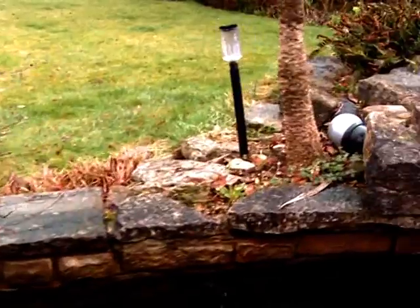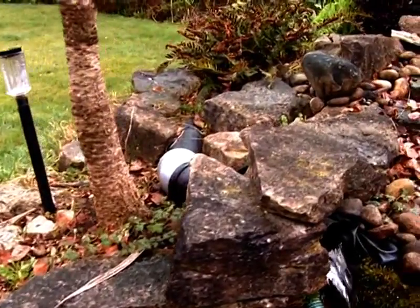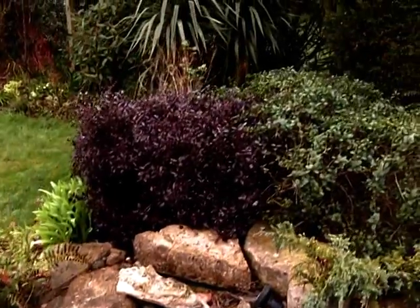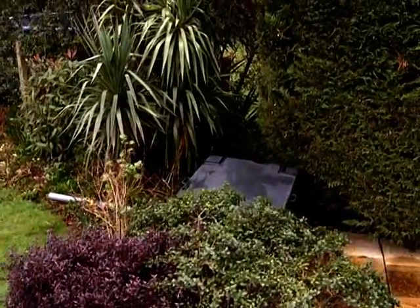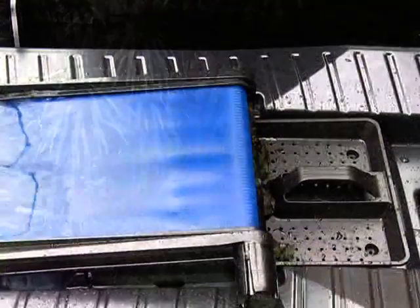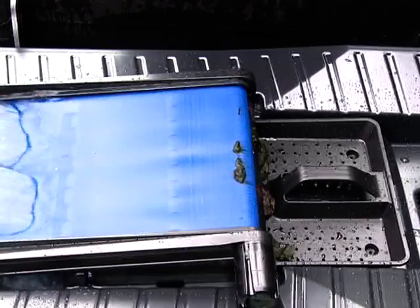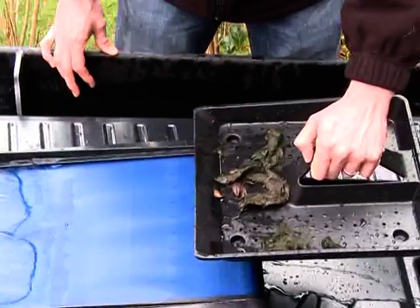The ScreenMatic system removes all coarse debris from the water prior to entering the biological elements of the filter. Giving exceptionally low maintenance, the screen automatically rotates every 30 minutes and deposits the collected debris into a collection tray below. This can be easily removed and emptied when required.